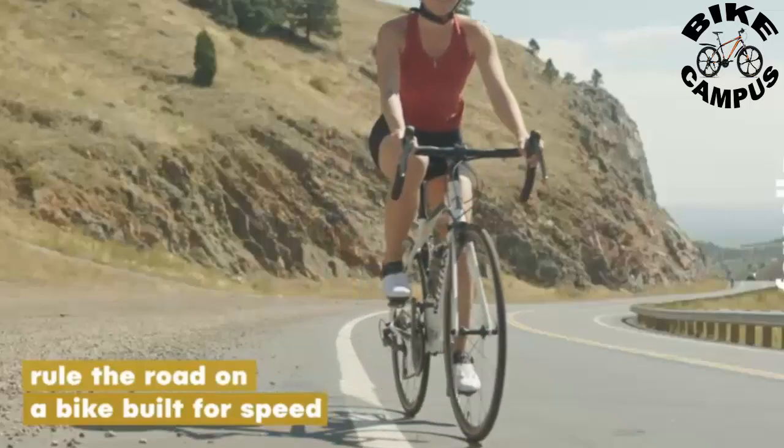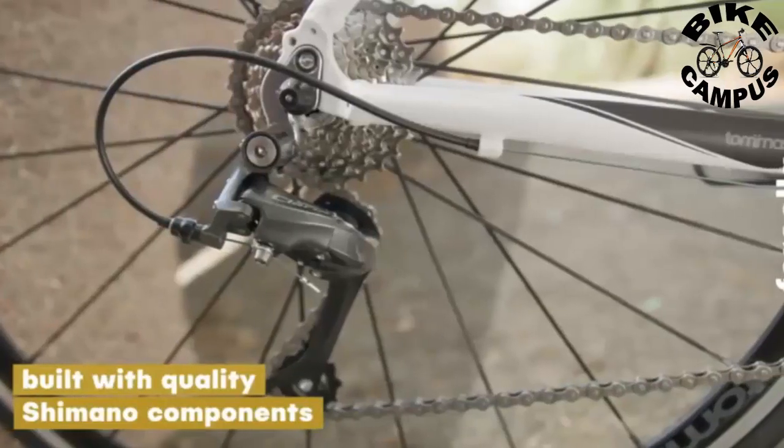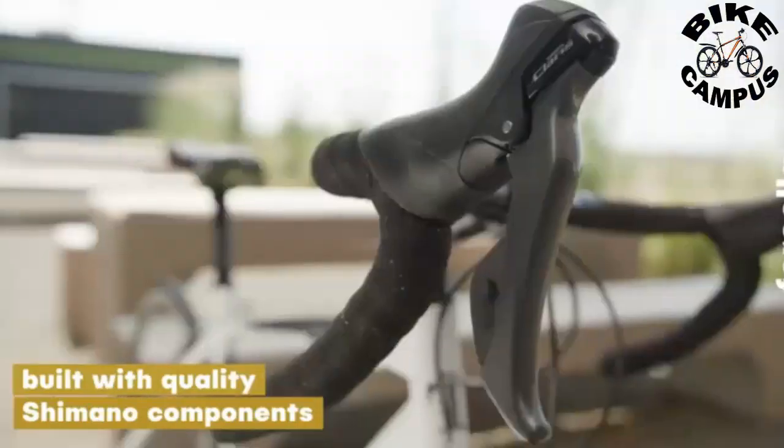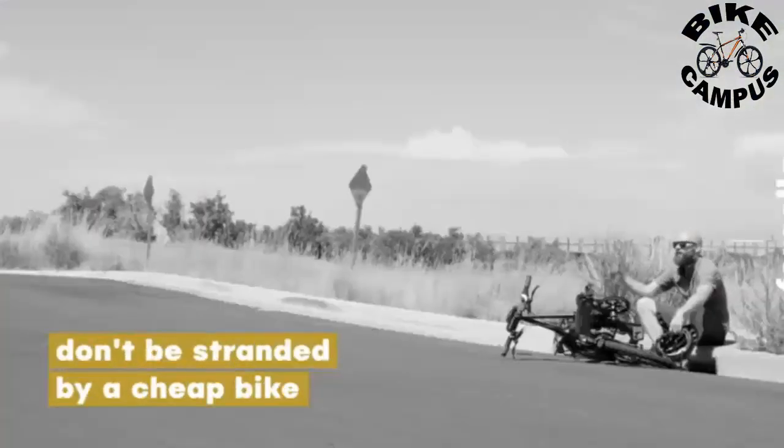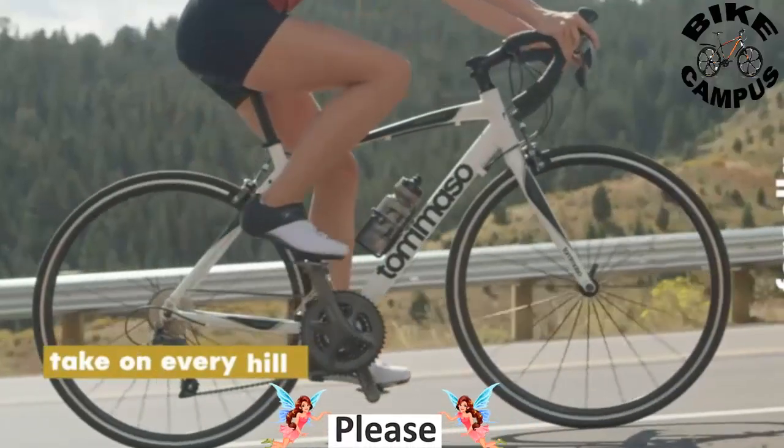The Tommaso Forsella Endurance Aluminum Road Bike is a great option for riders who are looking for a reliable and affordable road bike that is built to last. This bike is designed with an endurance geometry that provides a comfortable riding position, making it ideal for long rides and endurance training.